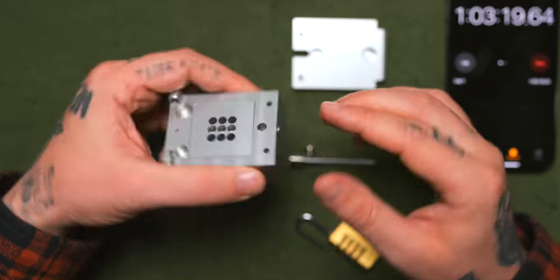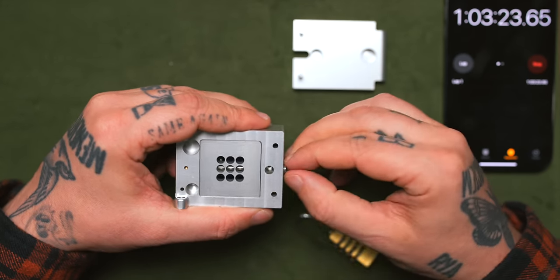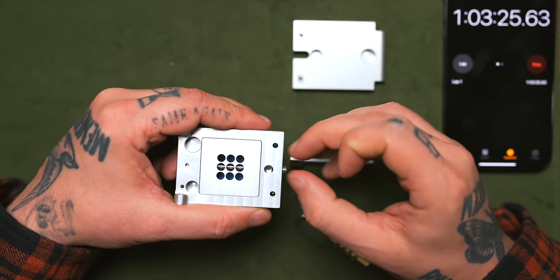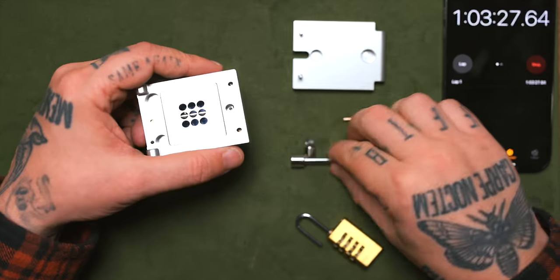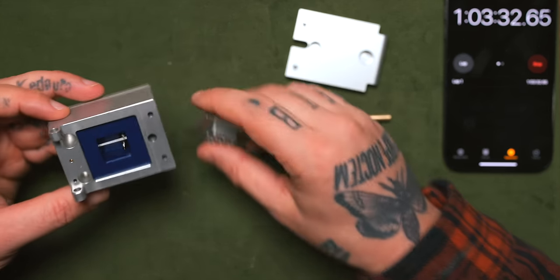That is working — hold on. Not sure if that was the most orthodox way of opening this, but hey, they said no external tools — we did not use any external tools. That should come out, it does come out, which means this comes off — it does come off! And there is the whale!